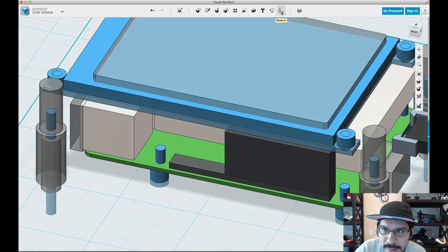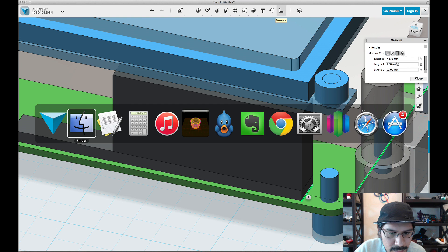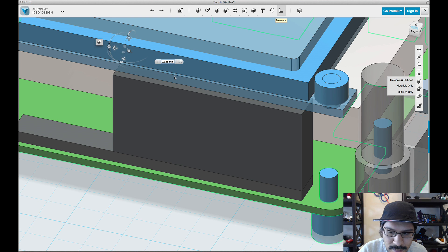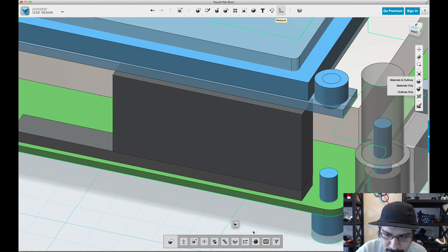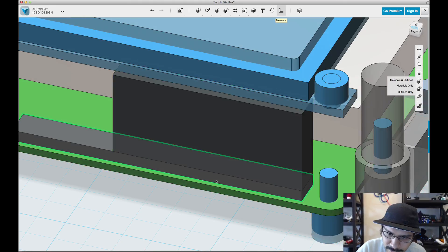Now the next thing is to measure this edge to that edge to make sure it's lined up. It should be 7.25, but it is 7.375. So I need to move it to the right by 0.125 — I'll go ahead and do that now. Positive. Now we'll go ahead and measure it again to make sure that it's right — yep, 7.25. All right.